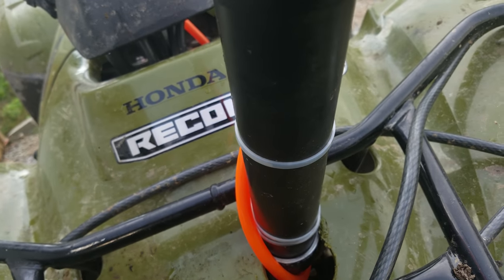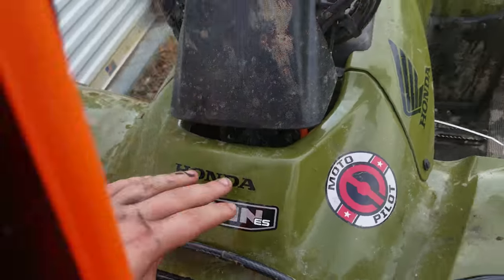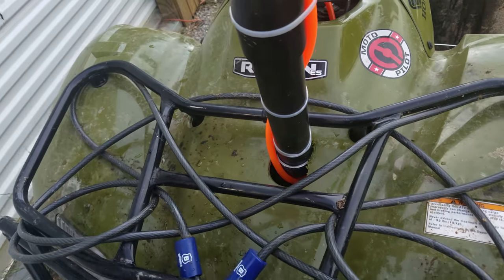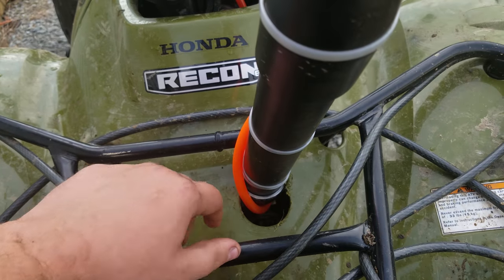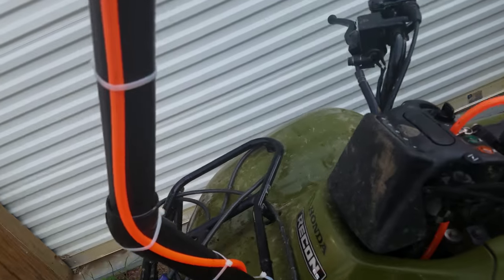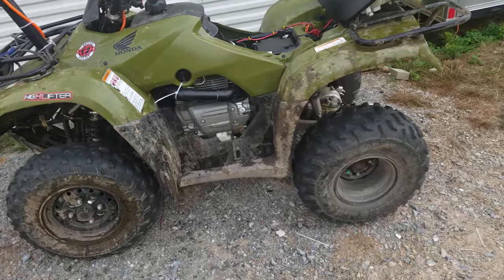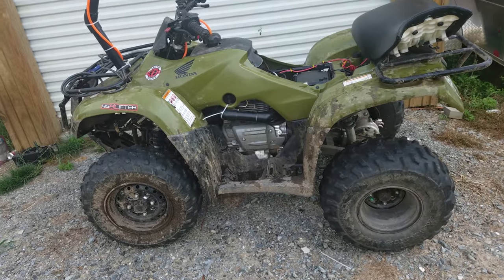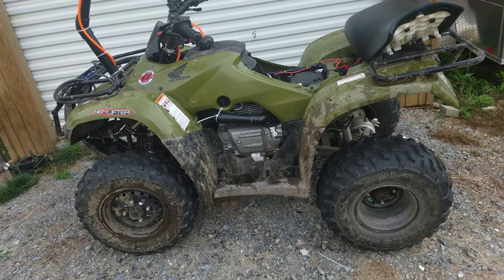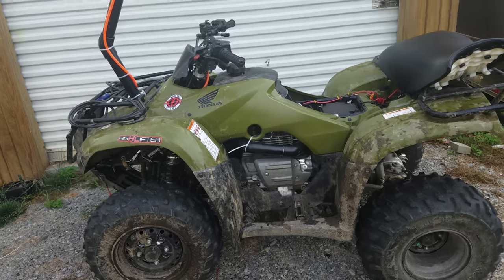I could have run it out here or up here, but I just chose right there. When I put everything together I ended up having to drill another hole, and then you just run your pipe up and put an end on it. Now if you want to do this properly — Recons don't like having a lot of extra air. If you take the stock intake snorkel off, they run incredibly lean and they don't like it at all.